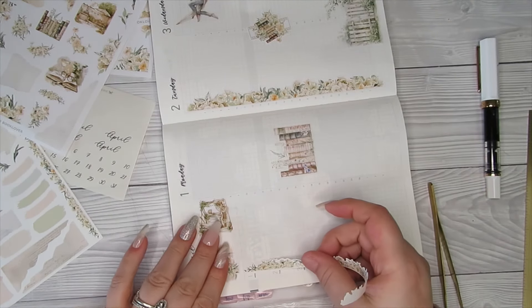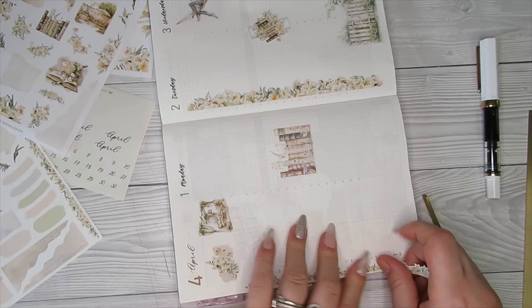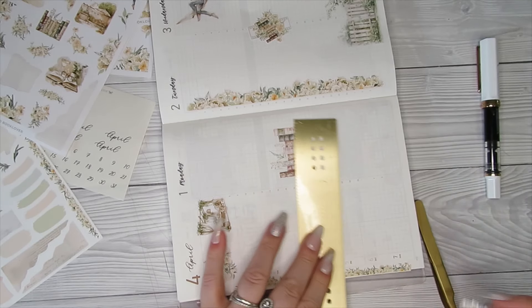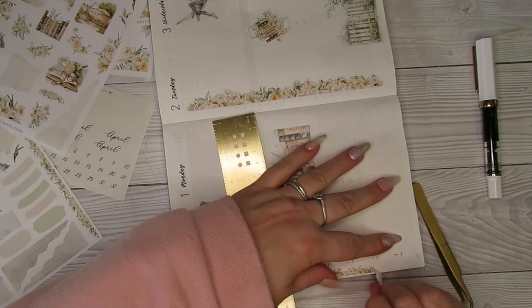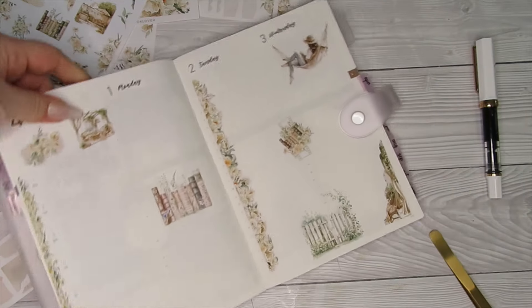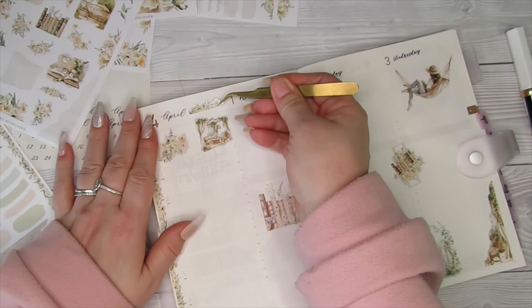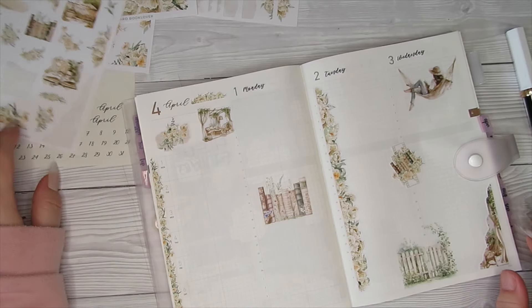I have ordered another planner — shock horror! Sterling Ink did a sale on her 2024 planners. I'm not going to keep you in suspense — I did get the vertical standard TN size, and I will be doing some back planning in that. I wanted to give it a go so that when it comes to next year I know what planners I want to use. So while they were on sale I may as well buy one so I can try it out.